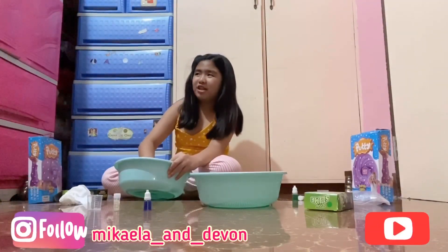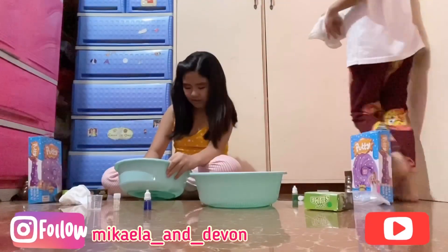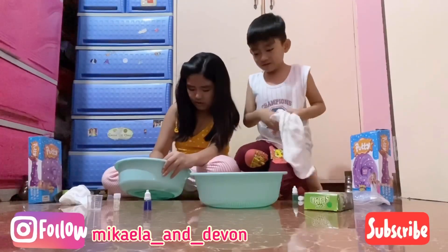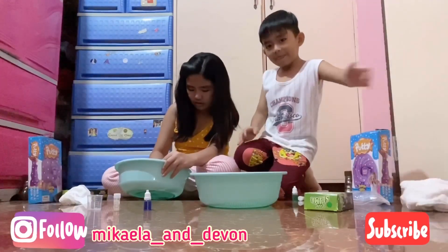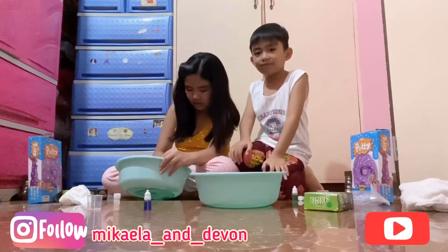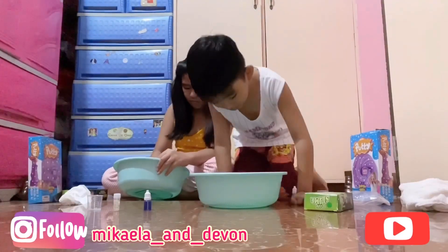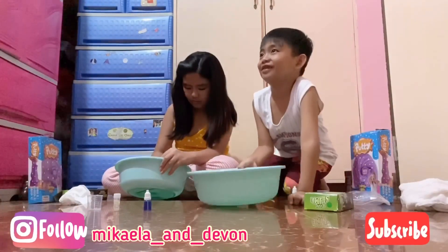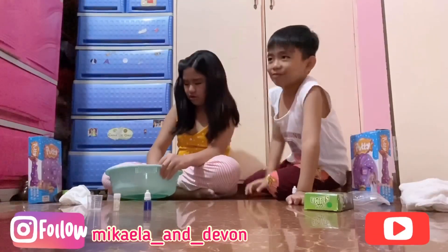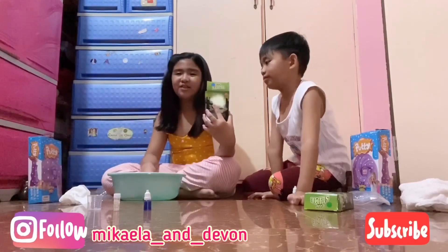Sorry guys, but that one is — it keeps going back. This is a fail. We will try. No, mine is a fail. Can you water it? My mom's gonna clean it. Yeah, this one is a fail.